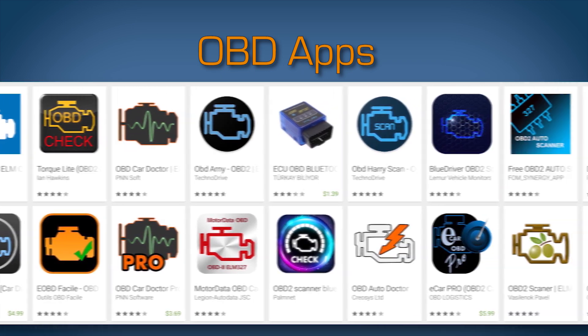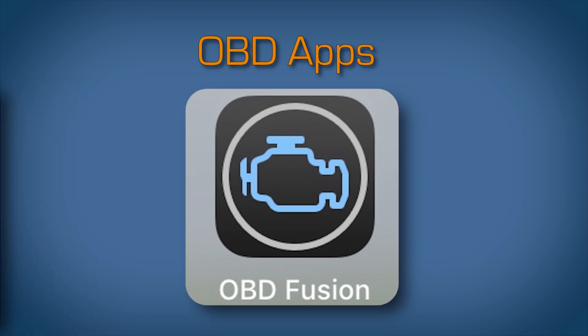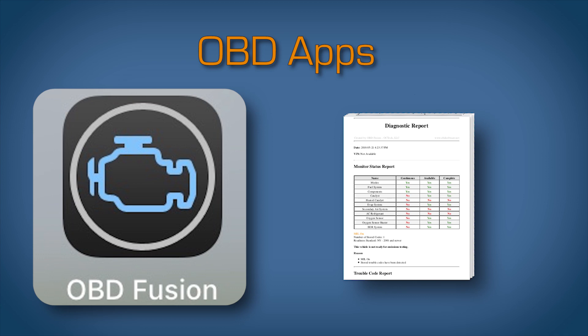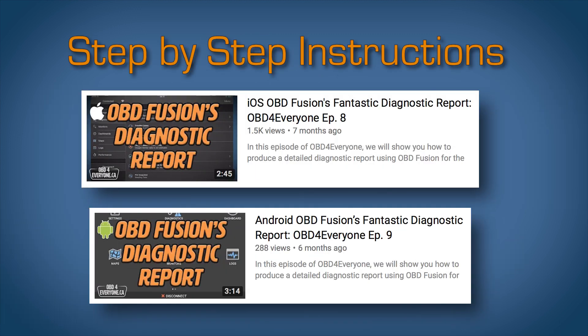We need an app and there are many to choose from. For this episode, we're going to use OBD Fusion. It's an easy-to-use app and has a fantastic diagnostic report. Plus, the app is available for iOS and Android. For step-by-step instructions on connecting, running the report, and emailing it, check out episode 8 for iOS or episode 9 for Android.